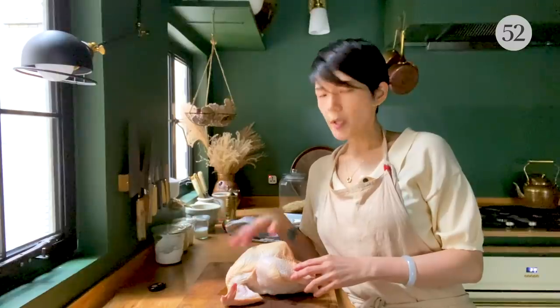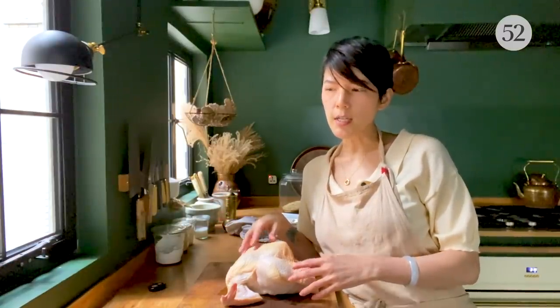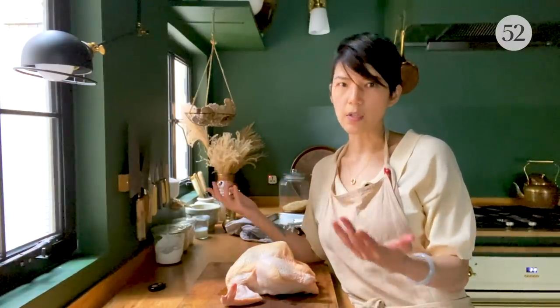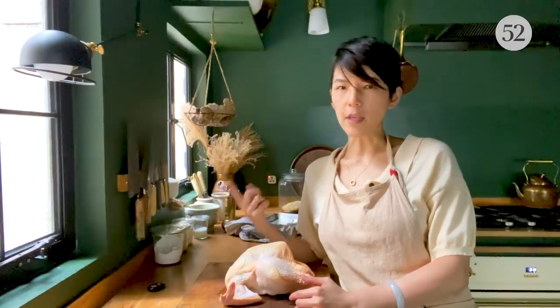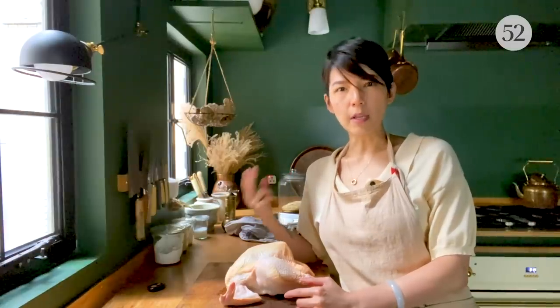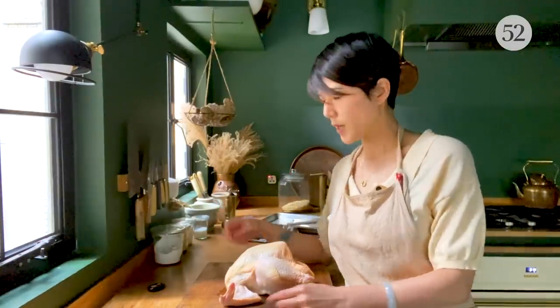I call it flattening the bird. Typically, the favorite thing people like to do to a chicken is season it and stick it in the oven whole — that's called roast chicken. But in my mind, the issue with roast chicken is: what exactly are you after? Number one: crispy skin. Number two: juicy meat. Neither of those things can be easily achieved with a roast chicken.